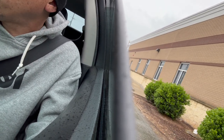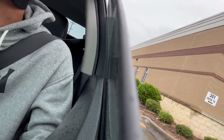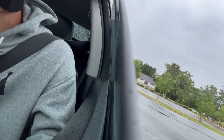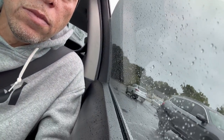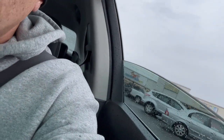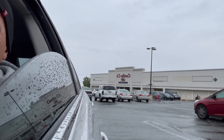You hear that? That's what I'm talking about right there. I hear that noise — oh man, it's terrible. See that part right in there, right in between? That's what we're dealing with right there, that squeaky sound.